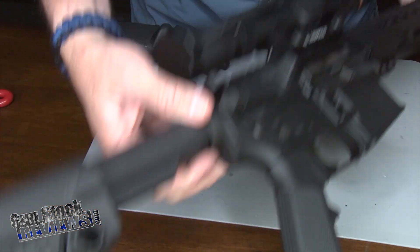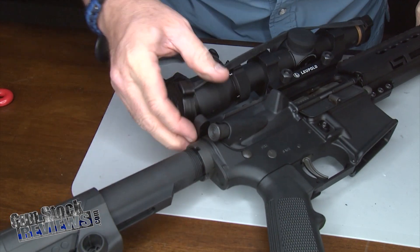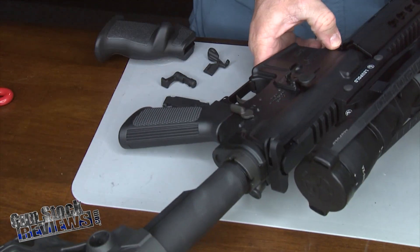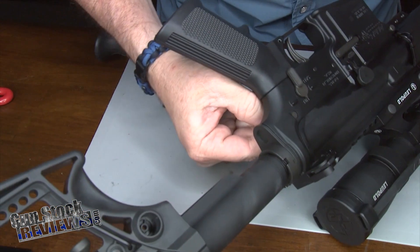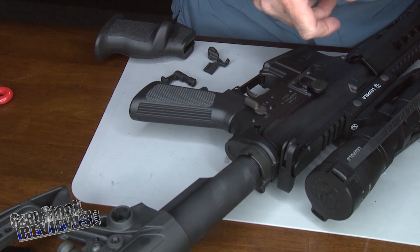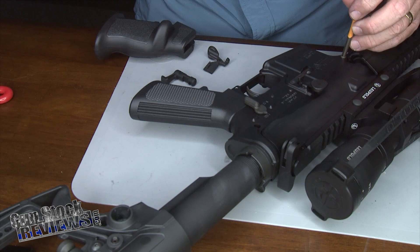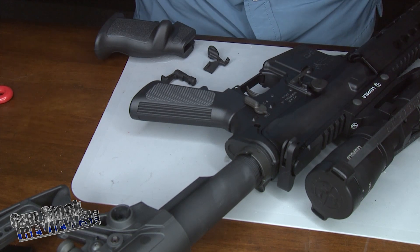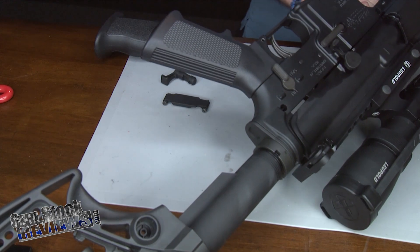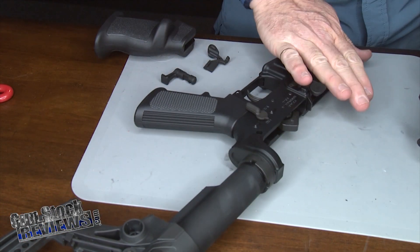First thing we're going to do is make sure the rifle is clear. It's completely clear. We're going to remove the lower from the upper, using a punch to punch this part out because it's kind of tight — just needs a little love tap. We don't need the upper, so we're going to work only on the lower.